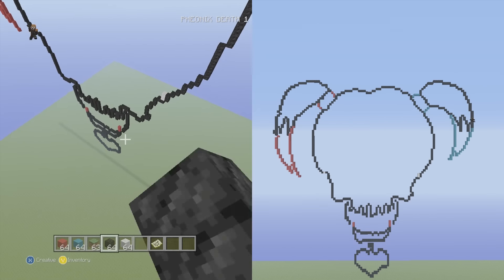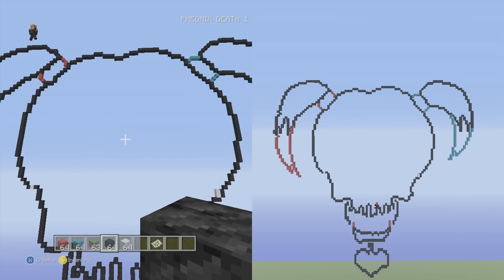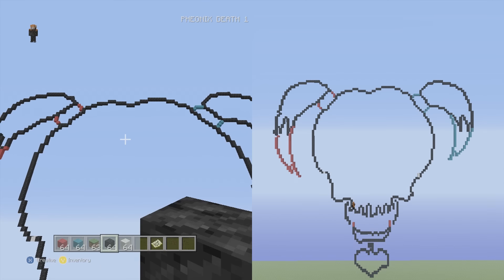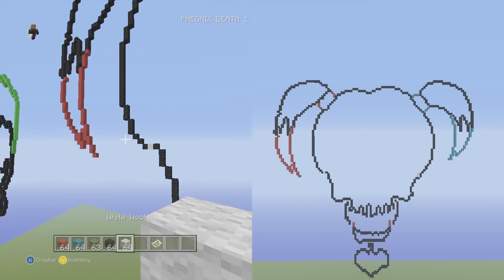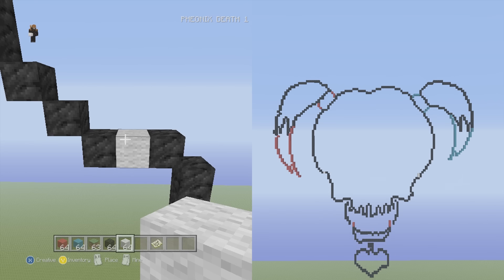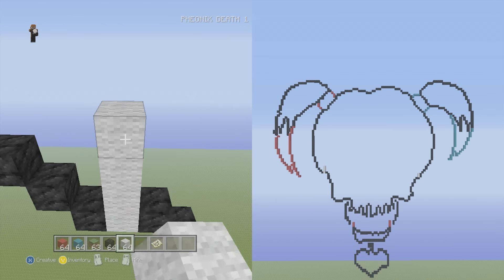We'll probably finish everything right now. Working through the inner details from top to bottom: the crease in the head, the eyes, nose, teeth, and extra hearts. Starting with white wool on the left side, put four on top of this original block — one, two, three, four. Then working with the top block, put one to the left and then put ten on top — one through ten. Then highlight the top three blocks — one, two, three.